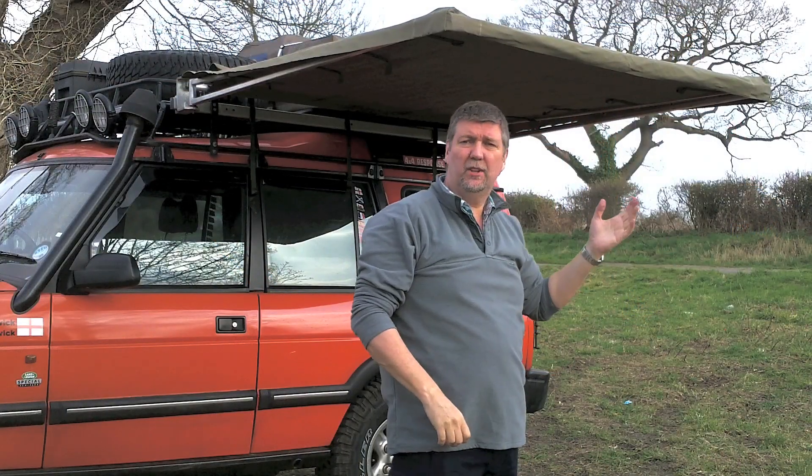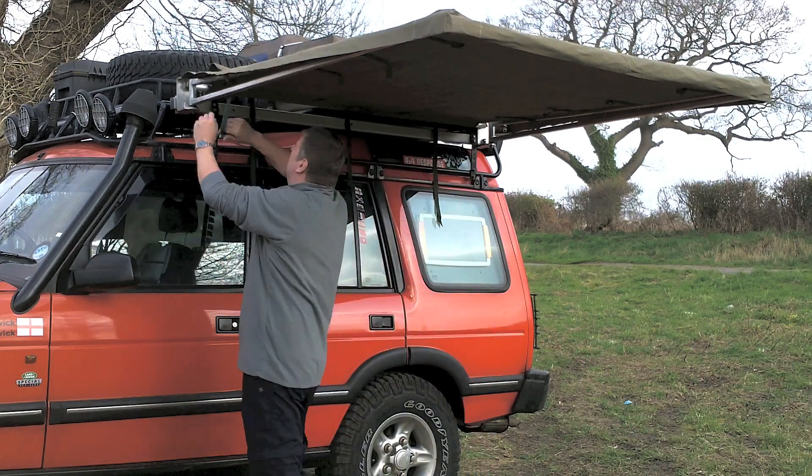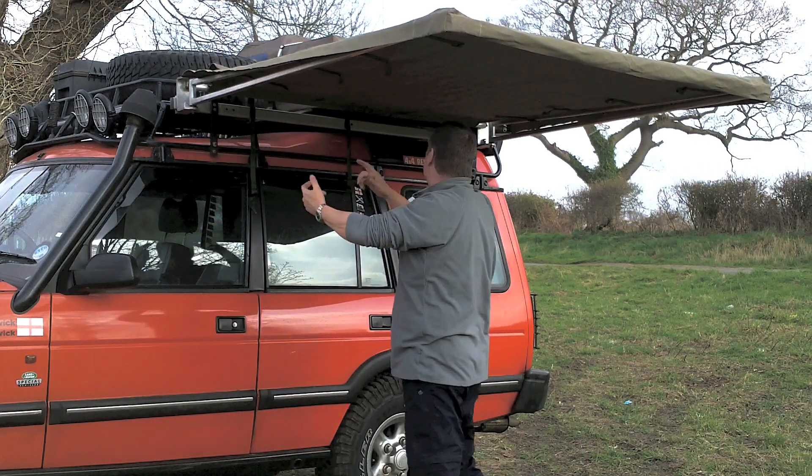So putting it away is simply the reverse of erecting. First of all, the little velcro straps — there are actually four of these, I've just done two.